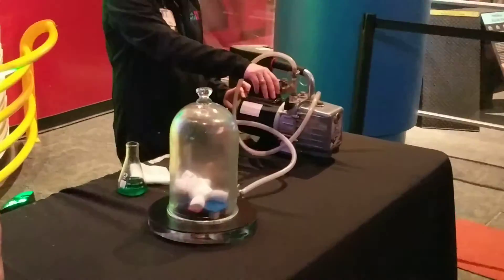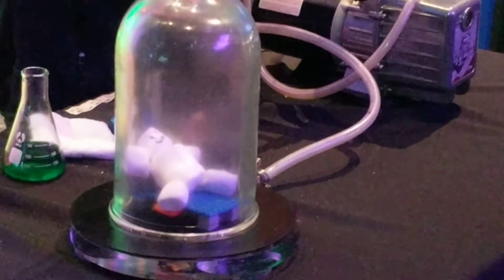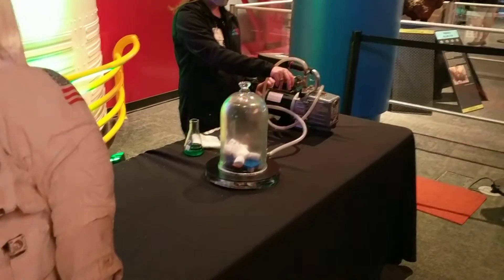You already know, I know you do. Bigger? Alright, let's see.